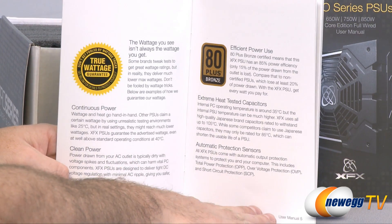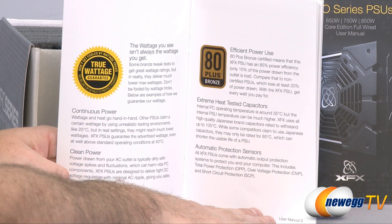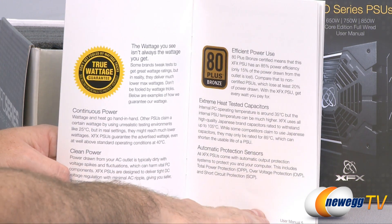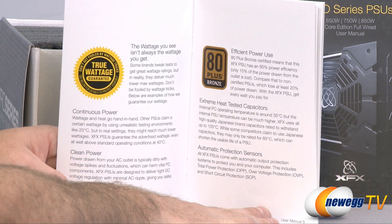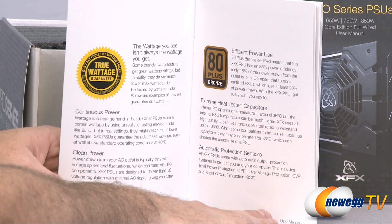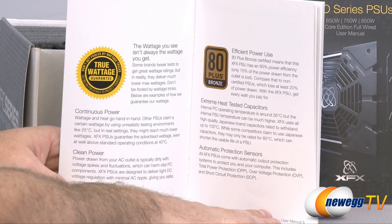First, continuous power wattage and wattage testing: they test at 40 degrees Celsius, not 25 degrees Celsius, which is more real-world working conditions to ensure the power supply provides stable power even at higher temperatures. Also, clean power — the power from your AC outlet is dirty and has voltage spikes and fluctuations — and these power supplies are designed to give you voltage regulation with minimal AC ripple, giving you safer, cleaner power.